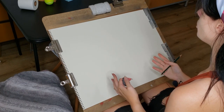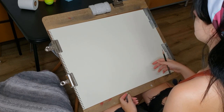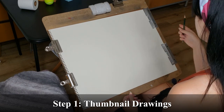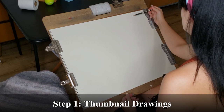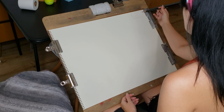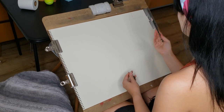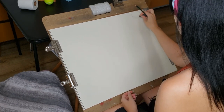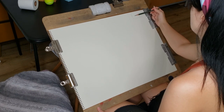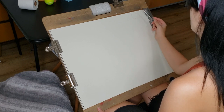What I would suggest is first doing some thumbnail drawings. Thumbnail drawings are small little sketches to determine how things are going to sit in the frame. You can do this on a separate piece of paper — I'm just going to do it here for the demo and then erase it. Very lightly block in where things are going to sit in the composition so you can have a plan.